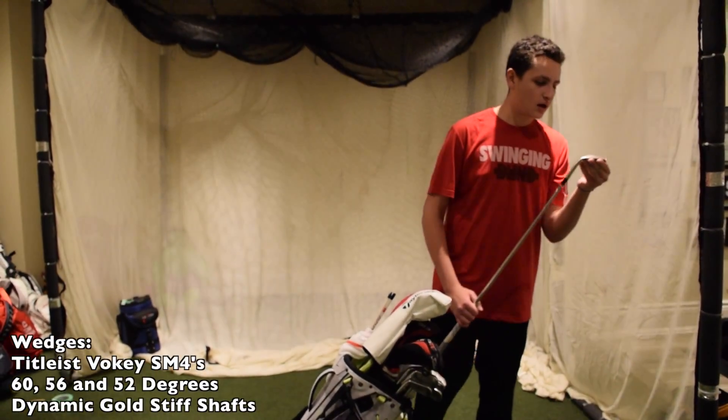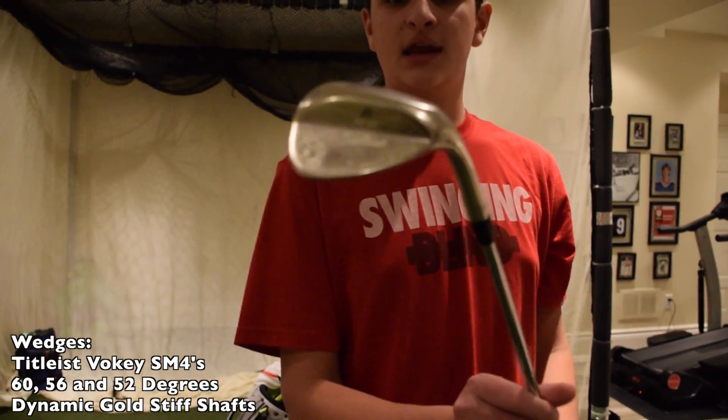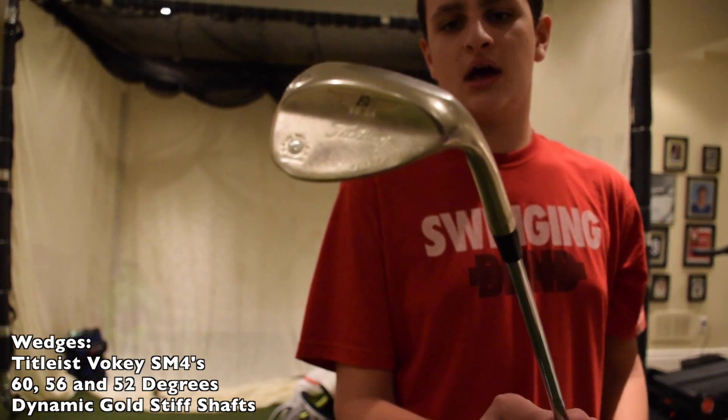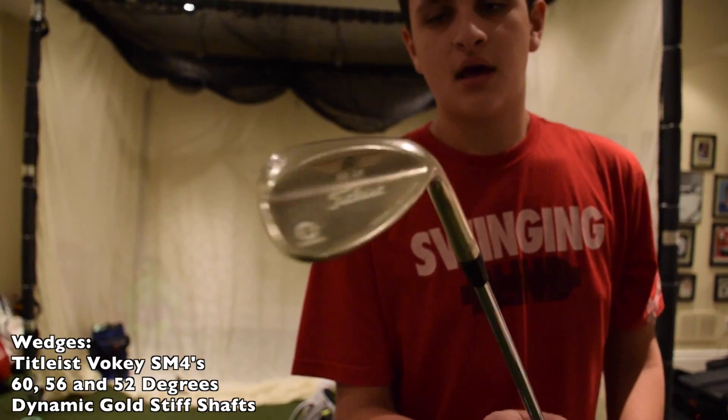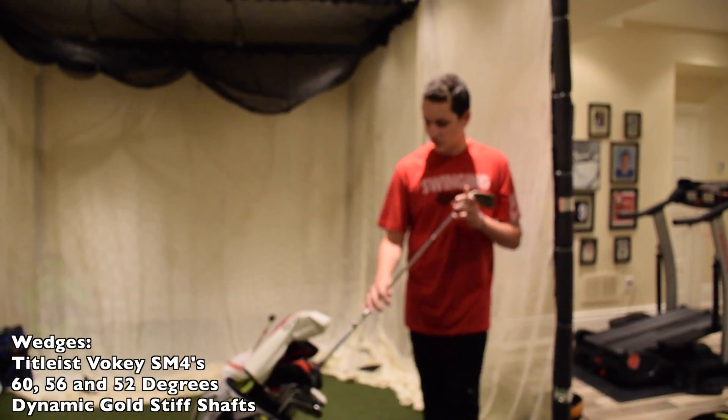The wedges I play are Titleist SM4s. This is my 60 degree. It is bronze — I like to call it bronze, some people call it tan, or a tan finish. This is what I use for tight lies and when I'm short-sided.